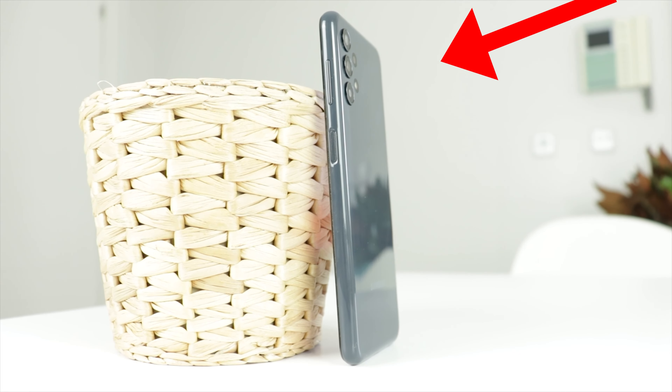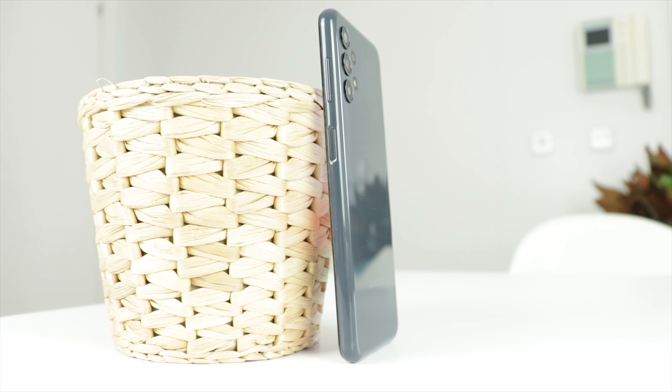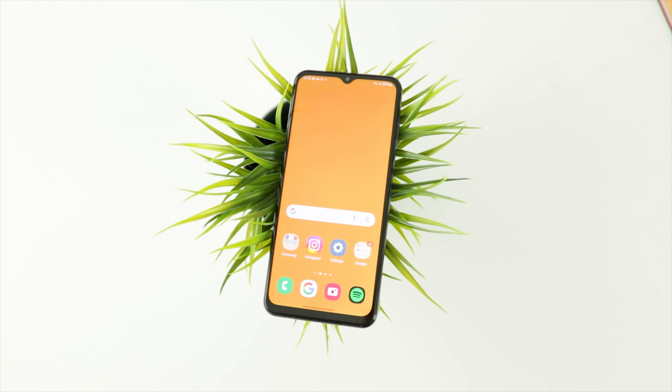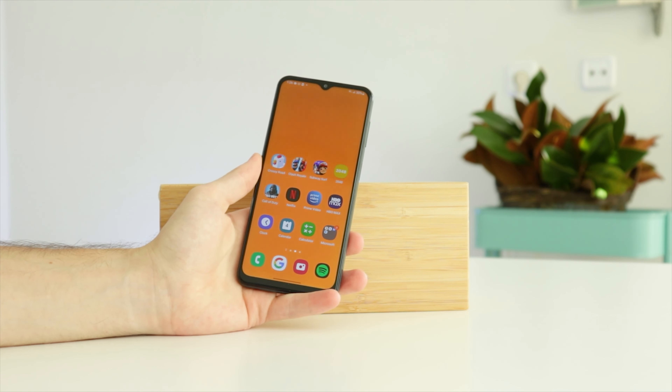Another feature that I really like is the fingerprint sensor, because it's one of the fastest I've tried in my life. It only takes around 0.2 seconds to unlock the phone. And I also like it because it's placed in the middle of the phone, which is great for left-handed people like me.